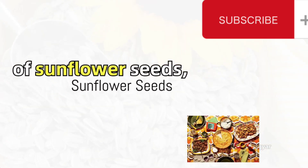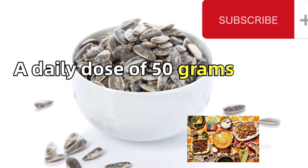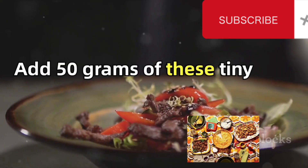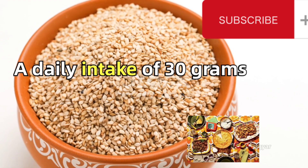We start with 100 grams of sunflower seeds, a rich source of essential fatty acids. A daily dose of 50 grams is recommended. Next up, we have sesame seeds, packed with fiber and a great source of protein. Add 50 grams of these tiny powerhouses to the mix. A daily intake of 30 grams should suffice.